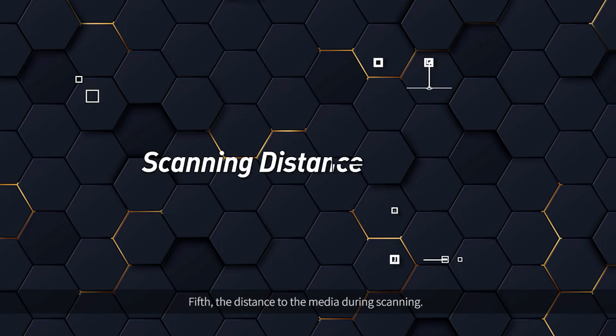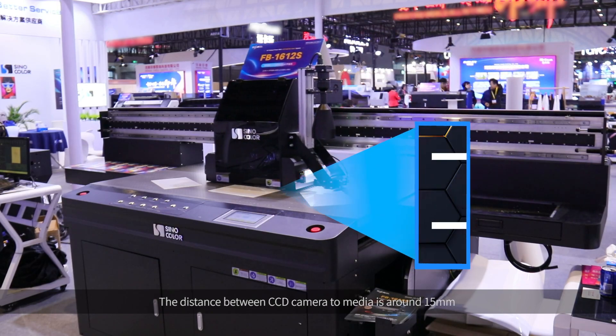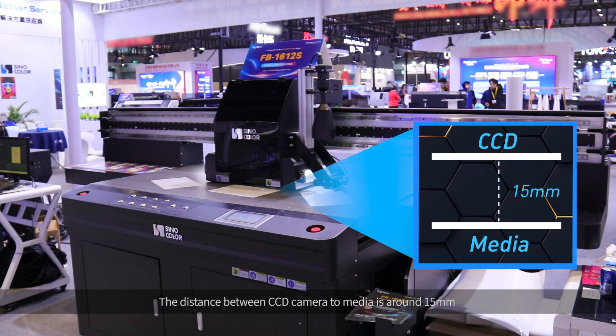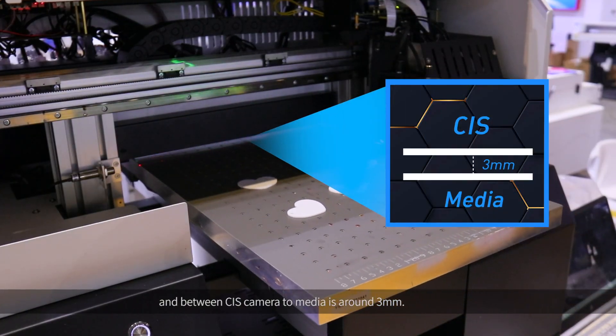Fifth, the distance to the media during scanning. The distance between the CCD camera and the media is around 15 mm, while between the CIS camera and the media it is around 3 mm.